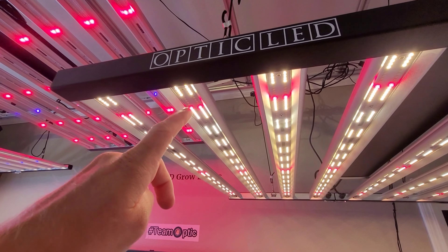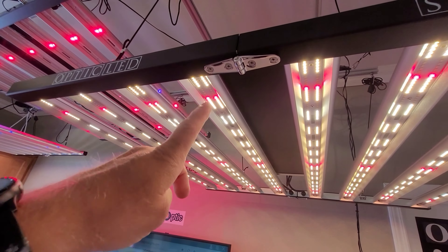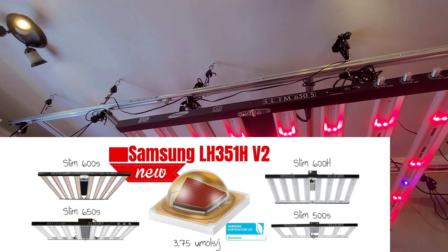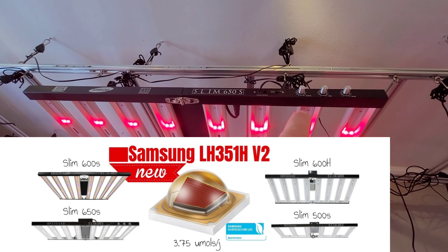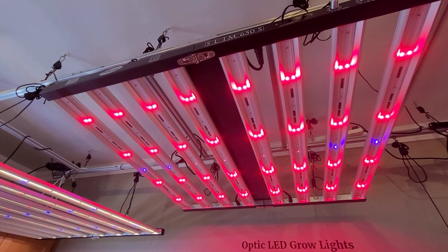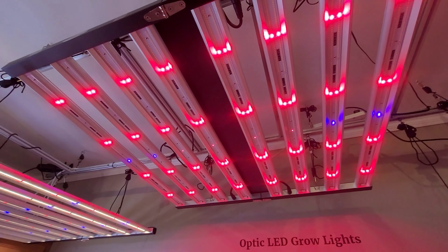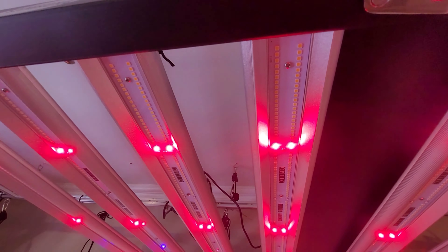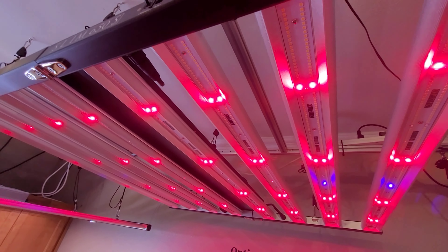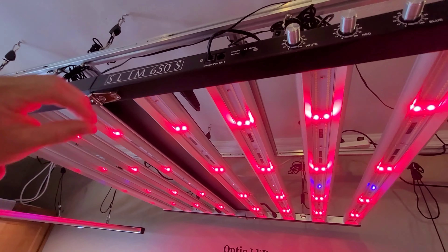Optic is the first to announce using these, and we're also announcing we've been using them all year long. Right here you have your red dimmer on 100 watts power, pumping through all these diodes that are 3.75 micromoles per joule. These deep reds are just absolutely beautiful. Look at that — beautiful.